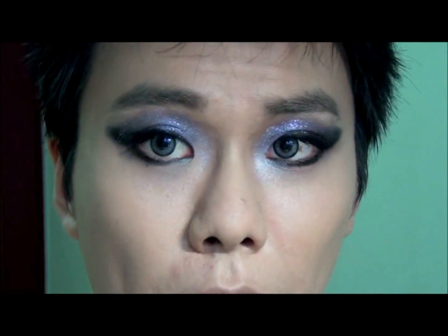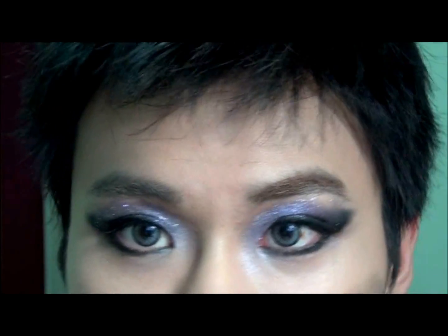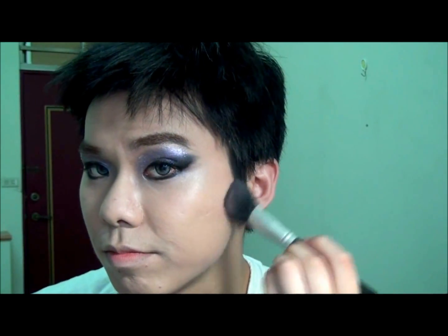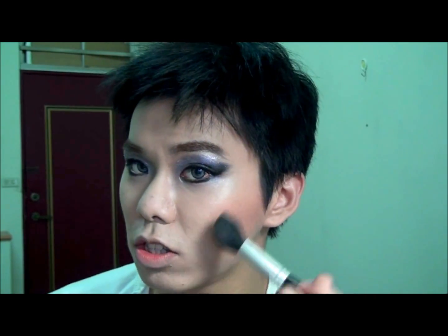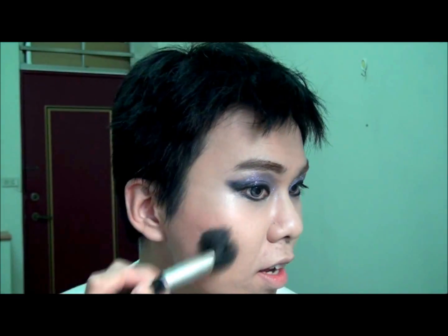Now we're going to apply some brow gel to lighten the color here. I'm going to use this brush to apply from the ear and slowly work your way to the apple of your cheek, so you have a soft glow of blush. It's really natural but it really helps to define the face, the structure of your face — it's really beautiful.